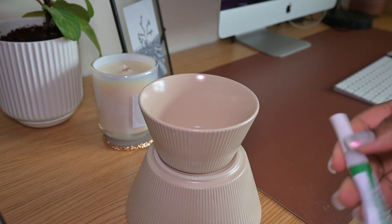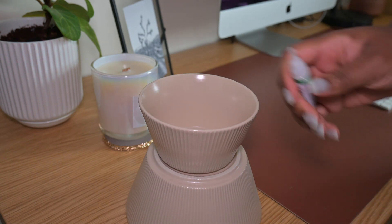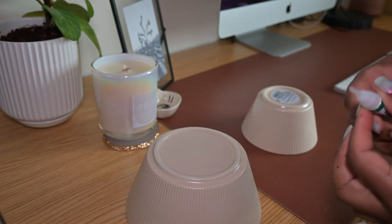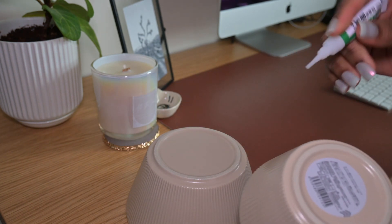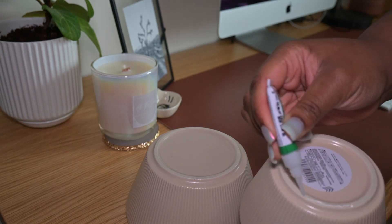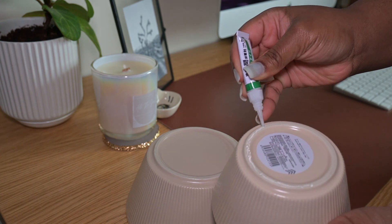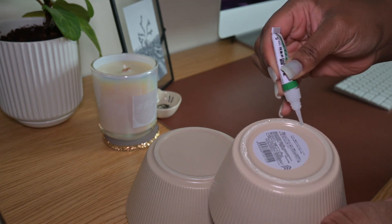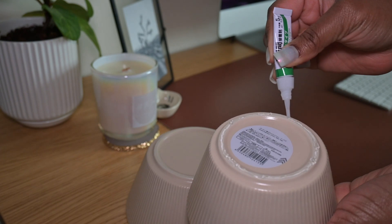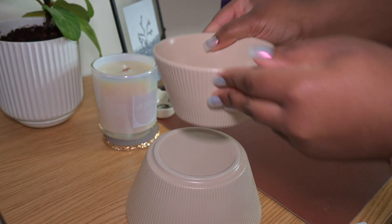Moving right along — once we have our perfect alignment, we are going to go ahead and get our adhesive glue opened up. With using this glue, I highly recommend you be careful — you do not want to get this glue on your fingers. If you feel like you can't properly attach it without getting it on your fingers, I highly recommend using gloves, because I just really hate that feeling of super glue on my fingers. We're going to squeeze it out — I really like this because it is the gel type, so it stays in place instead of running everywhere. We're going to use that around the beveled edge of the smaller bowl, and then place that on the bottom portion of the larger bowl, since we have it flipped over.